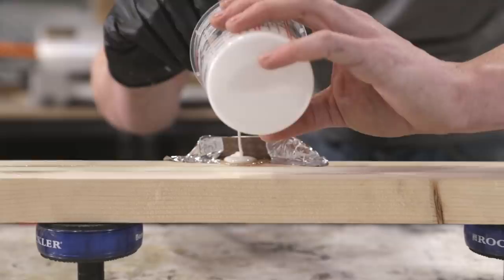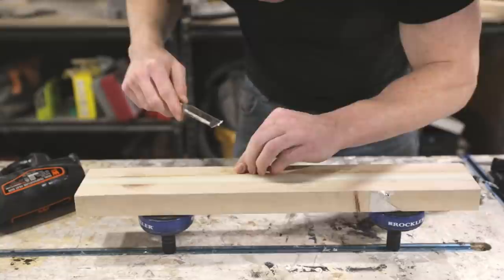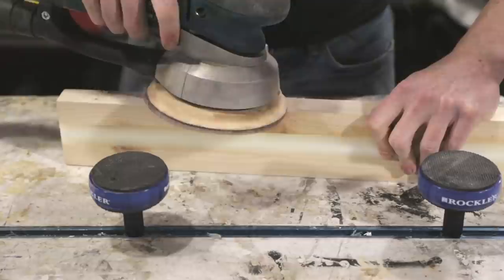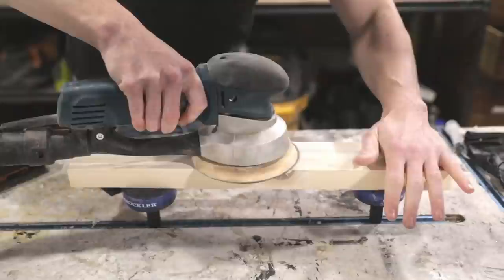After letting the epoxy cure overnight, I peeled off the excess and then used a heat gun and scraper to remove the hot glue. The edge banding technique worked really well because I could just sand off the edge banding like I would any other kind of wood. While I was at it I went ahead and sanded the rest of the body up to 150 grit.